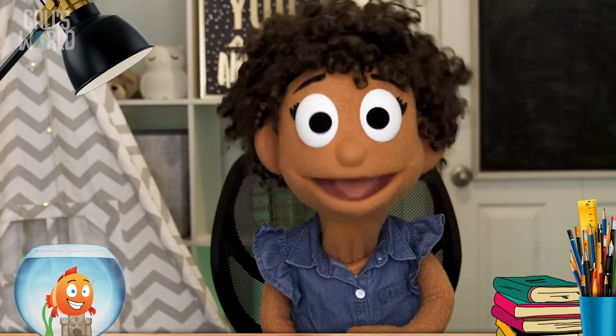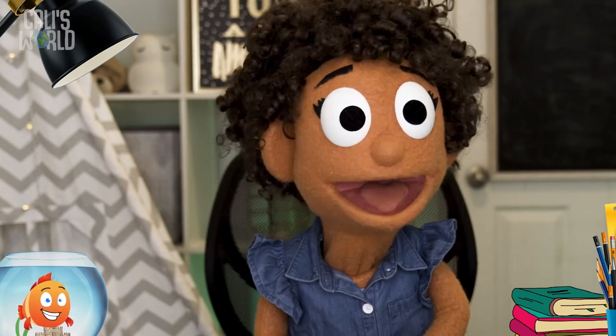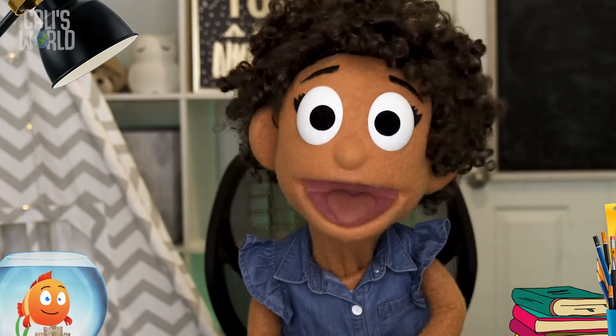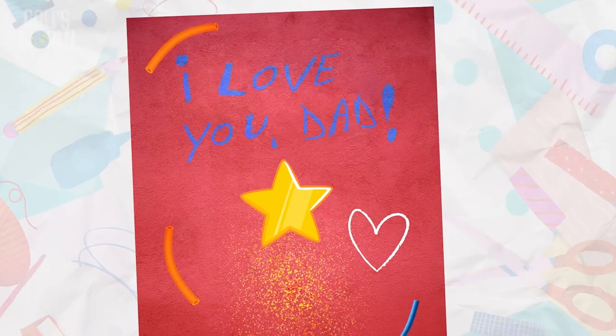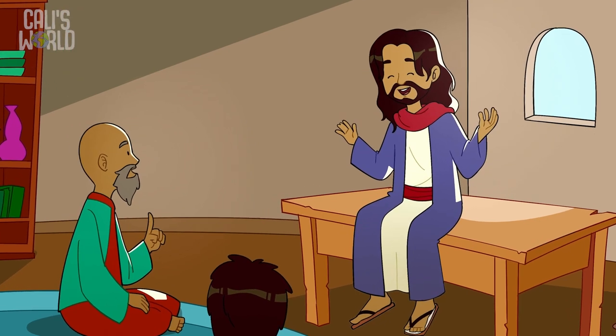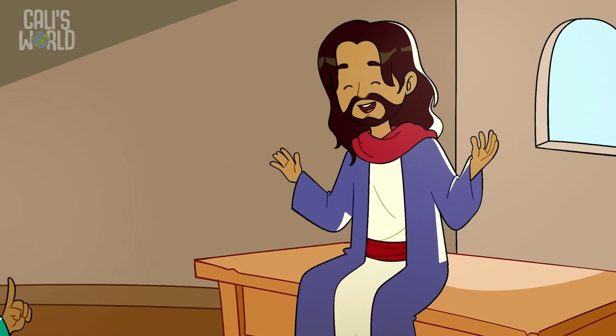I feel like I could make a lot more cards, but I don't know anyone else who has a birthday coming up. Hmm... Oh well! I'm gonna go give my dad his card while we check out our Bible story for today. It's time for today's Bible story — it comes from the book of Matthew, chapter 5.